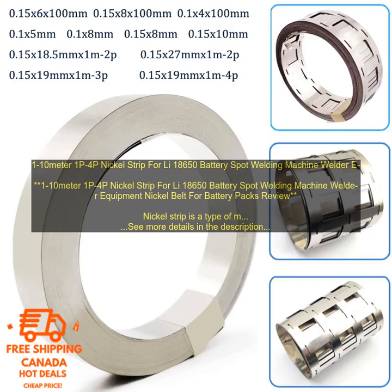This nickel strip is ideal for use with spot welding machines. It is easy to use, and it produces strong, reliable welds. The strip is also resistant to corrosion, so it can be used in a variety of applications.